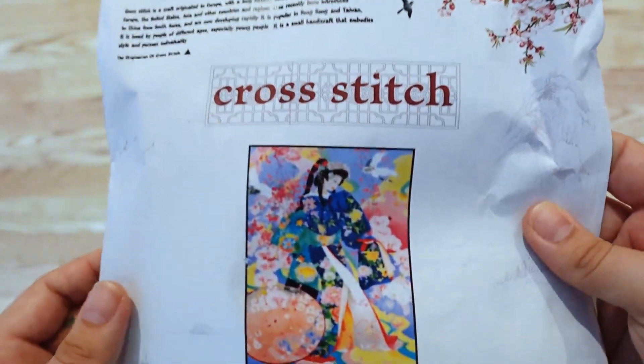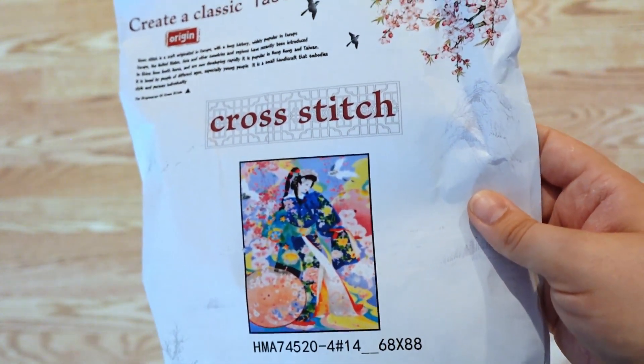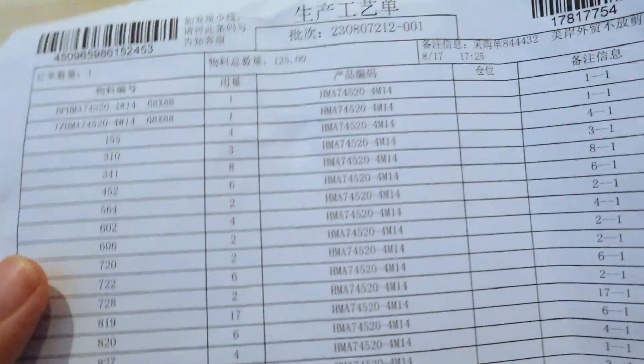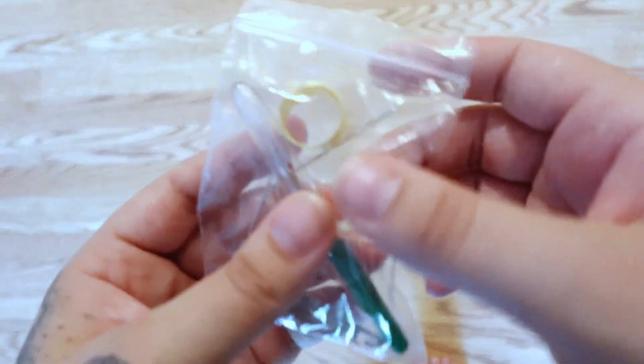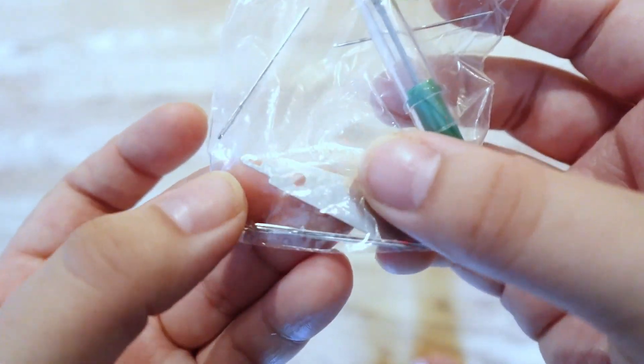This kit came in so many size options — you could get 14 count or 11 count, and I believe you had the choice of cotton or silk as well. The kit came with a list of all the flosses with the DMC codes and how many skeins — they're basically like unwound hanks. It also came with an adjustable thimble ring, a seam ripper, a total of four needles, and a needle threader.